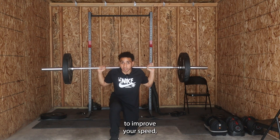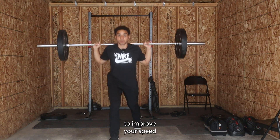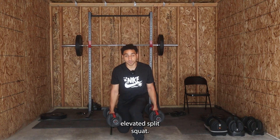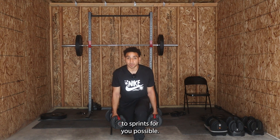This is the best strength movement to improve your speed, in my opinion. In this video, I'm going to break down some regressions and progressions so you can start doing this exercise to improve your speed, and the reps and sets you need to make sure you get maximum speed gains. It's called a rear foot elevated split squat. The reason why this is so important is because single leg lifts are some of the best transfer to your sprint speed possible.